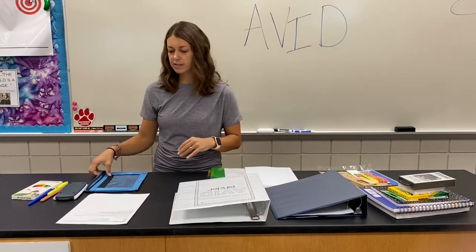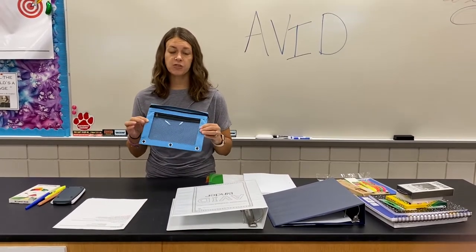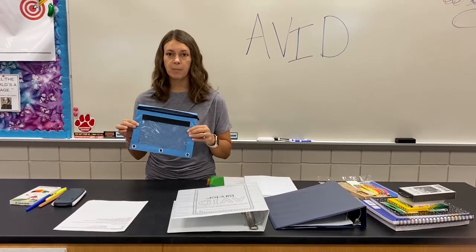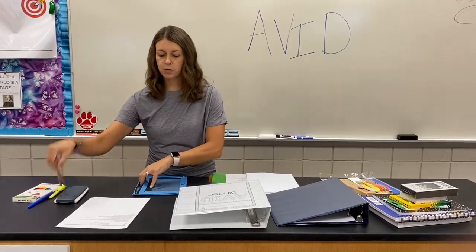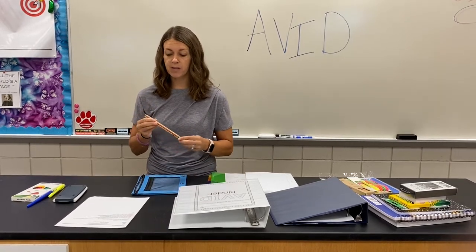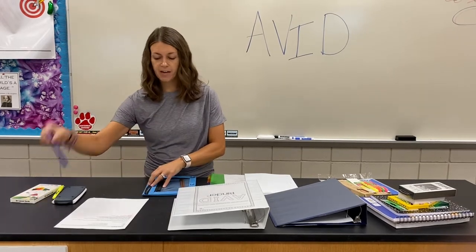Alright, so we're going to start with filling your pencil pouch. Now you're not going to put the pencil pouch in the AVID binder — this is going to travel with you, probably in your backpack, throughout the day. You will need two pencils. Make sure that they are sharpened, because writing with an unsharpened pencil is pointless.